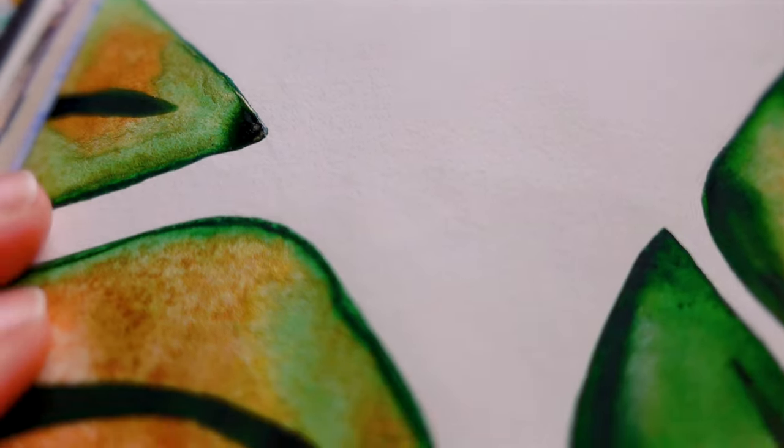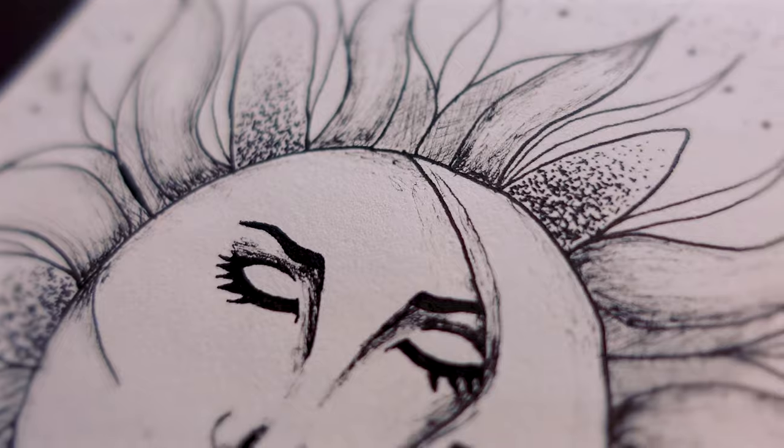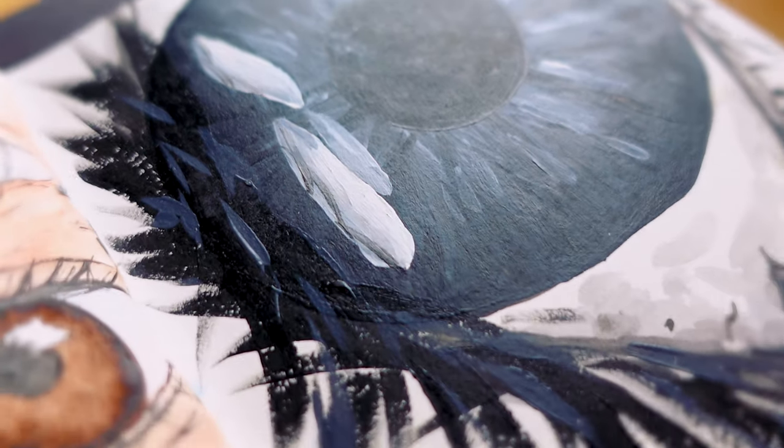The paper texture is smooth with just a tiny bit of tooth, making it perfect for pen and pencil. You can use a small fineliner and glide over the paper without any problems. This sketchbook advertises as mixed media and it's not wrong — it's perfect for gouache and handles acrylics really well.